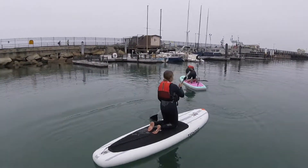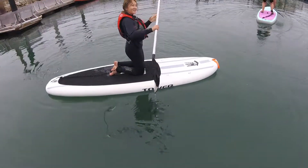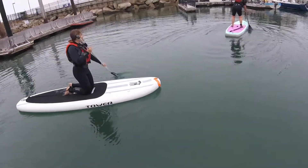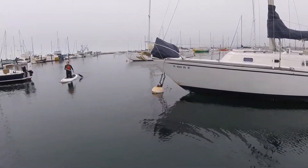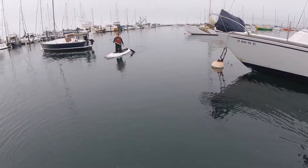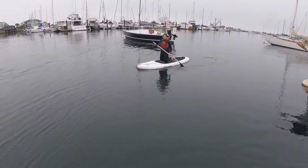Hi there, Brianna. Say hi to everyone. That's Brianna, her first time out here. Just keep paddling. There's Brianna, paddling away. Look at her go.